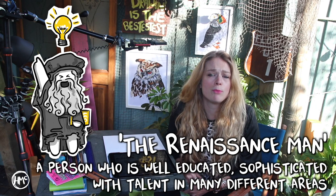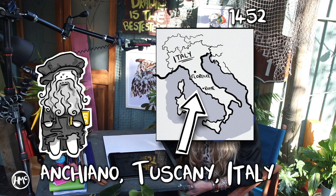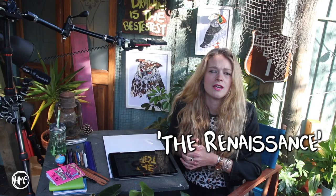Before we go ahead and draw I want to give you a small glimpse into Leonardo da Vinci. He is known as the renaissance man and had a curious mind and a brilliant intellect. He was born on April the 15th 1452 in a farmhouse in Anciano, Tuscany and died in 1519. He was a renaissance painter, sculptor, architect, inventor, military engineer and draftsman, and studied the laws of science and nature which greatly informed his work.